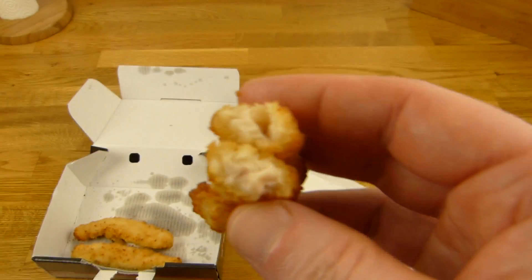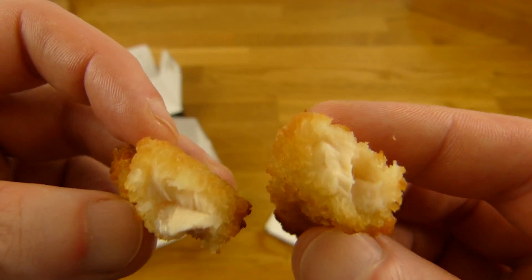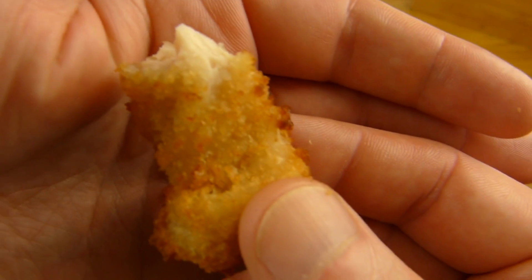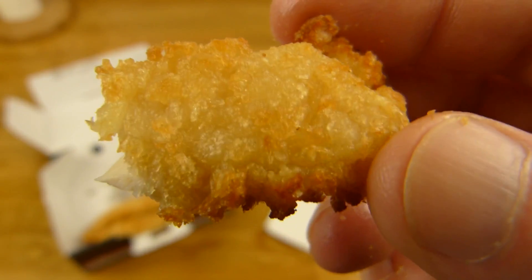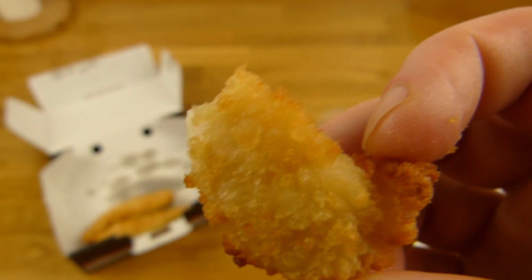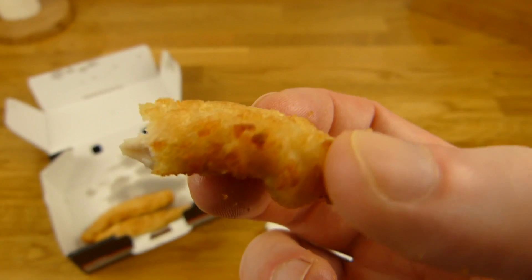Es sieht aus wie ein Stück Chicken — aber es kann auch gepresst sein, kein Plan. Das ist wie ein Nugget, oder? Das außen rum hier schmeckt einfach nur... langweilig. Ist einfach nur so eine Panade und dann frittiert wahrscheinlich. Ist nicht richtig aufregend — ist jetzt nicht so wie KFC, wo man denkt: Wow. Das ist hier so: Okay. Aber das Chicken ist ganz gut, schmeckt nach Chicken. Ansonsten ist es ein bisschen langweilig — ein bisschen Pepp rein wäre in Ordnung. So wenn es langweilig ist, dazu hat man ja einen Dip — das ist die Idee.